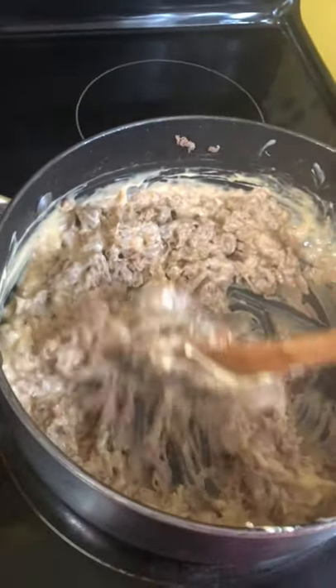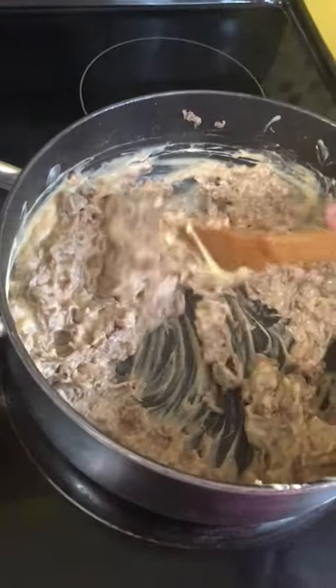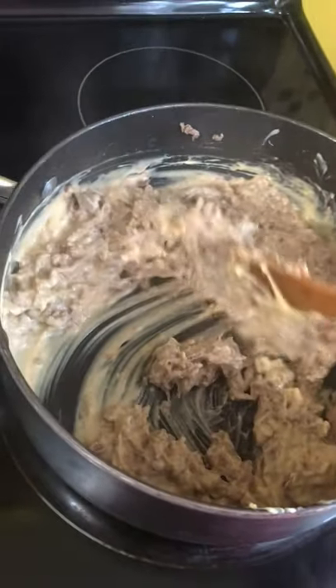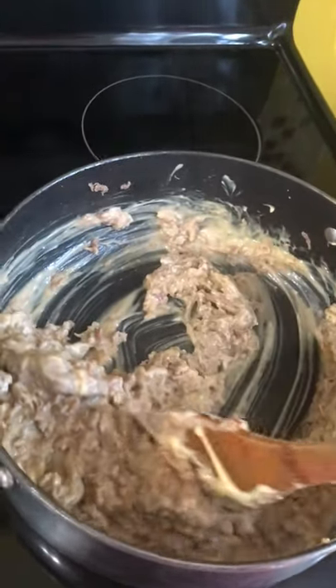Look at that cheesesteak right there. Put some bacon bits in it. Looking good. As you can see, I cheesed it up.